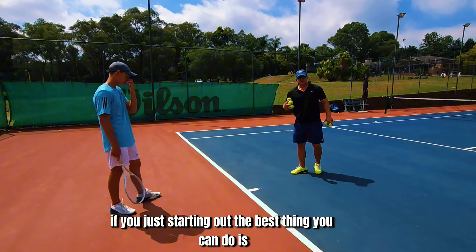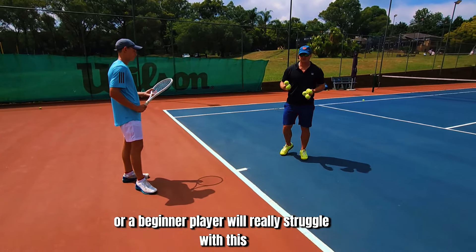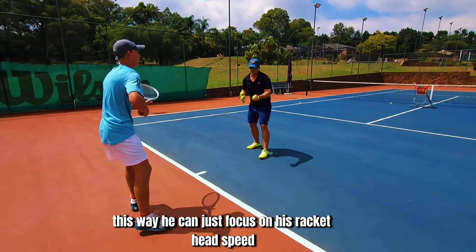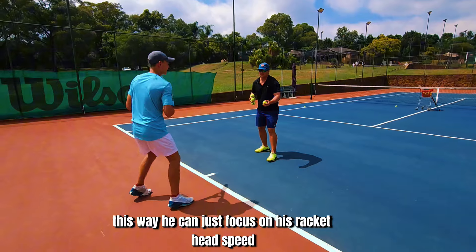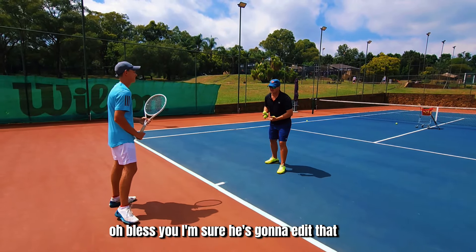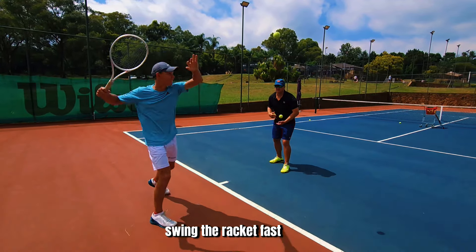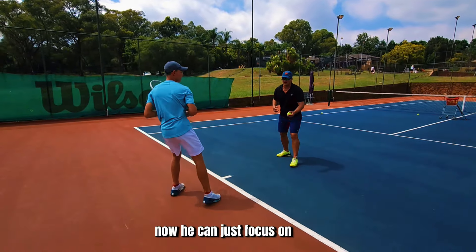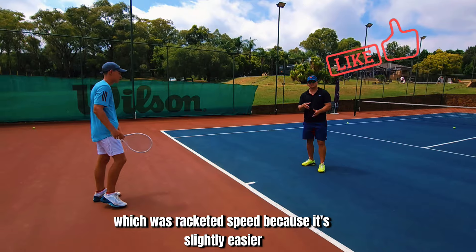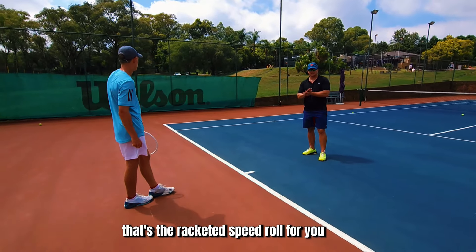If you're just starting out, an intermediate or beginner player will really struggle with this drill. For an intermediate player, you just do it from here — not too much movement — so they can just focus on racket head speed because it's slightly easier. Because Luke is a better player, we were moving around a little bit. That's the racket head speed drill for you.